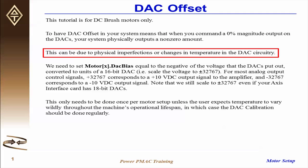This can be due to a number of things, including physical imperfections or changes in temperature in the DAC circuitry.